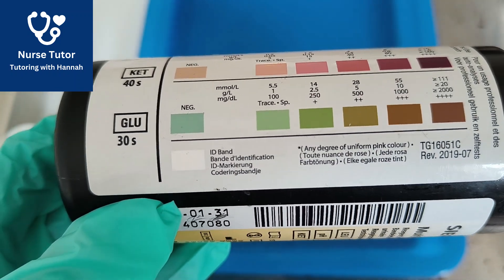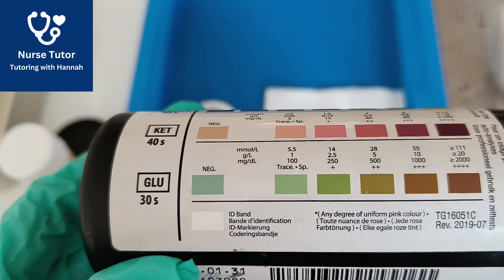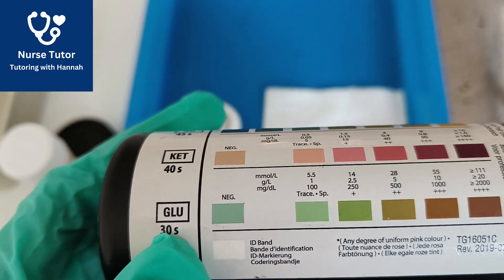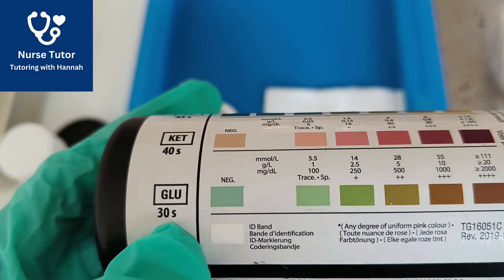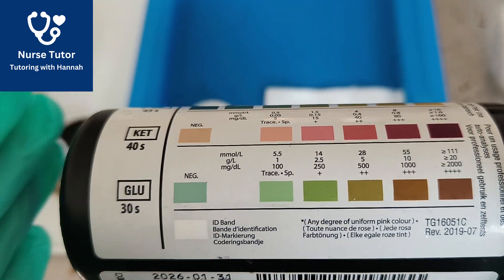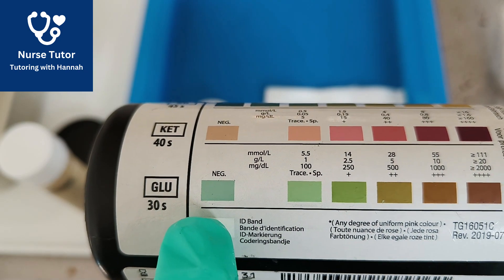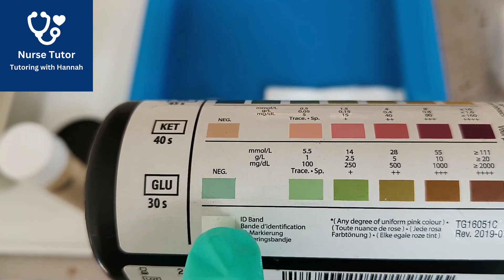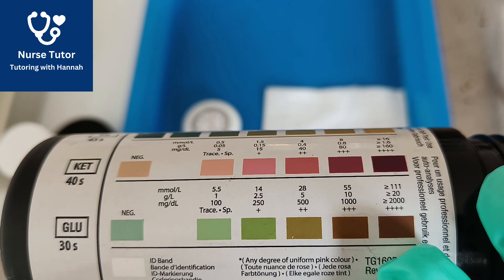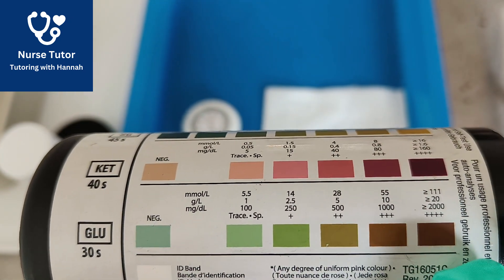Before I dip the urine, I want to show you the urinalysis pot up close. On the left-hand side you can see what we are going to be measuring, and underneath is the time in seconds — we have to wait for that time to pass before we can read the results. We then check the colour strip to see if it's changed colour. If there's no glucose, it's going to be negative and stay blue, and then it gets darker brown the more glucose is present. We have to wait 30 seconds before we can read glucose.